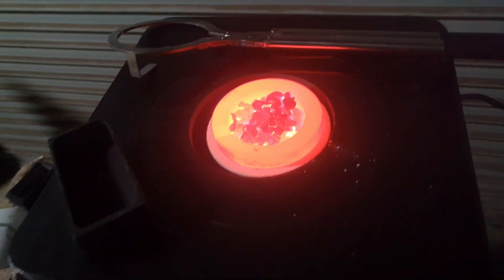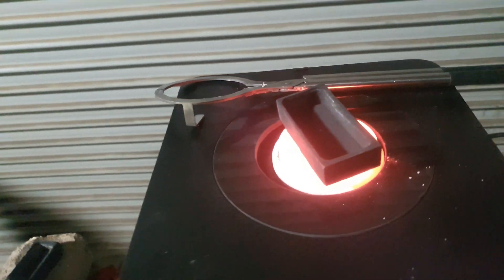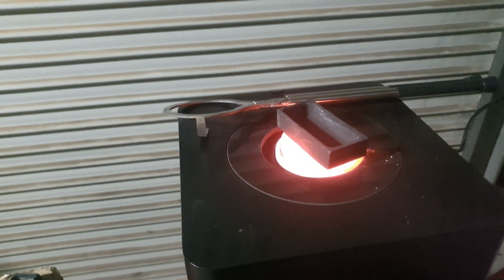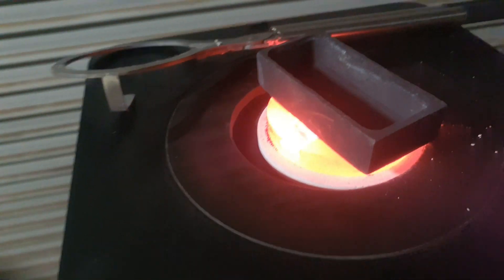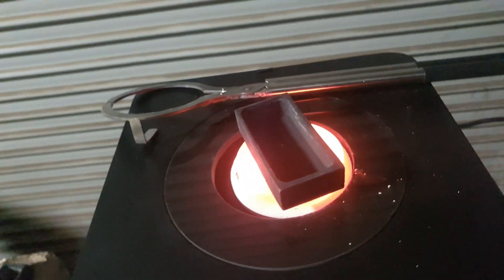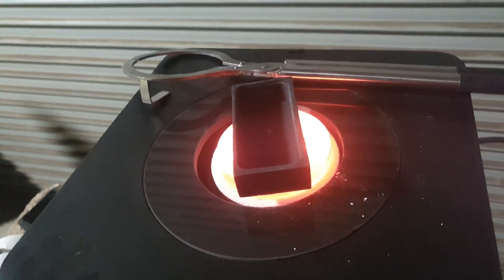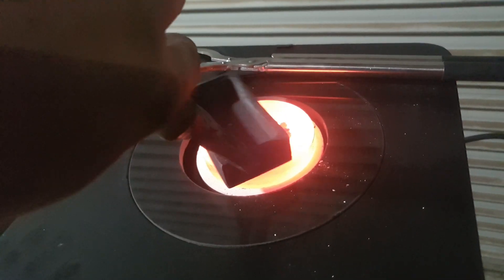Let's just open it up for a sec - deliciously hot in there. You can see a crucible up on top. You can see the heat - those little cups of pebbles are just falling in at the moment.